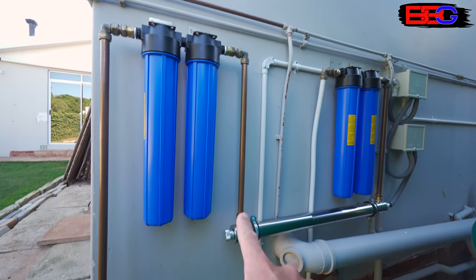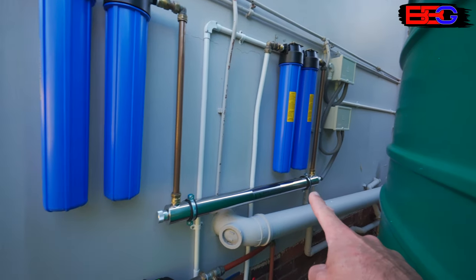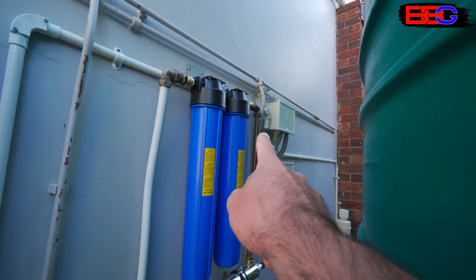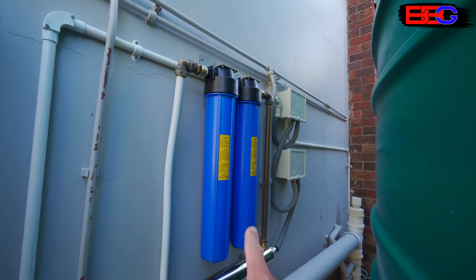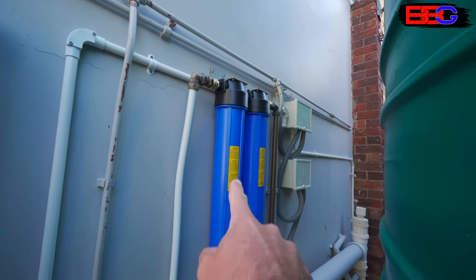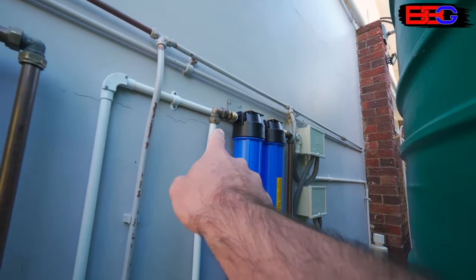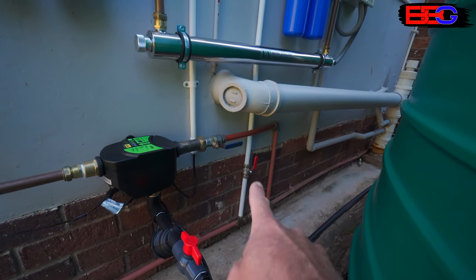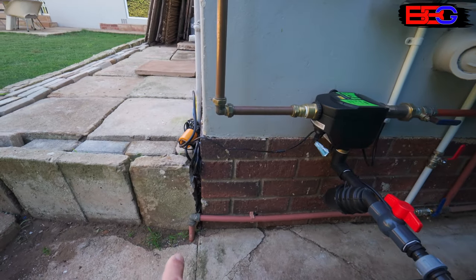Out of the sediment filters it goes down the 22mm copper pipe, flows through our UV sterilizer, then up into our second stage of filtration — the carbon filters. The first is a granulated carbon filter, then it goes through and into a carbon block filter. Once the water travels through the carbon block filter, it travels out and down a piece of multi-layer pipe (MLP or PEX pipe), through an isolating valve, down into our main water line and then into the house.